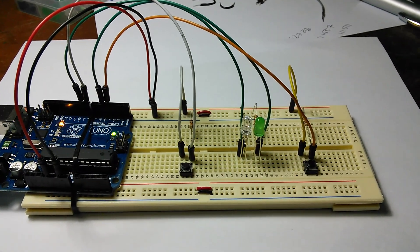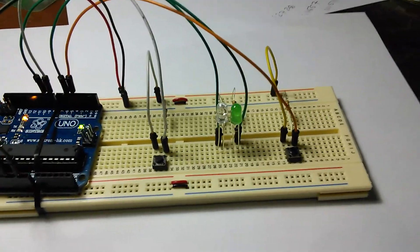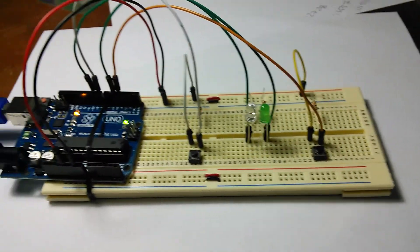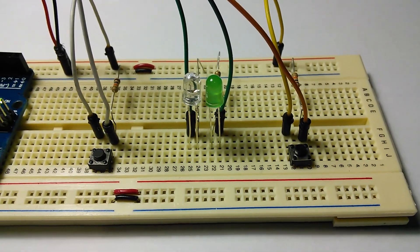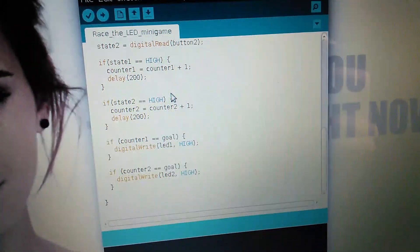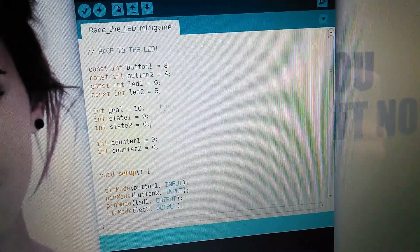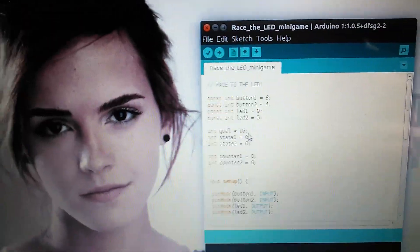This is the demonstration video of the game Raise the Lead. Here you can see the board with the game set for two players. Here is the code set for a goal of 10 pins in the push button. Here is Emma Watson of course.